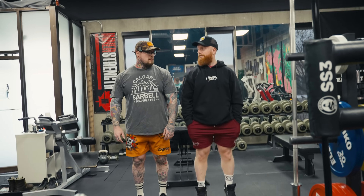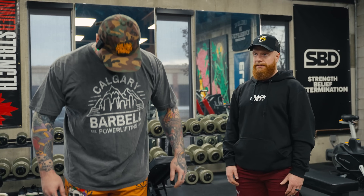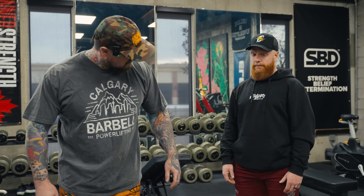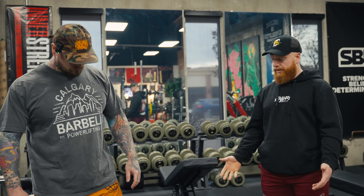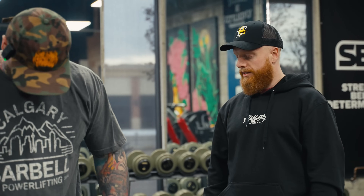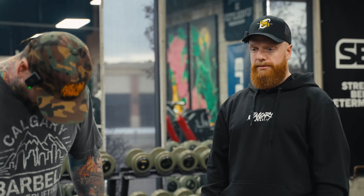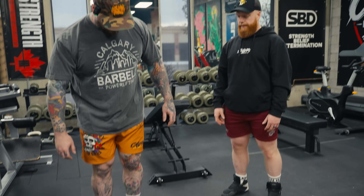Today we're going to start with body weight calf raises. The reason I start with these — everything in powerlifting starts with the feet, especially the squat and the deadlift. I want to make sure we have strong, warm foot muscles. A lot of people have ankle mobility and stability issues, and I want to try to clear some of those up. Tightness is weakness, so if you do have tight ankles, lean into doing a few body weight calf raises. Don't hold on to anything — try to let your feet muscles balance yourself and lean into the stability demands.